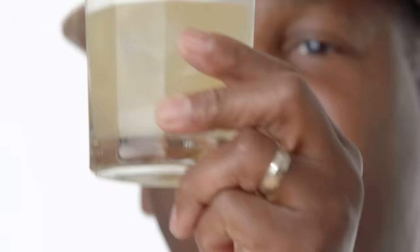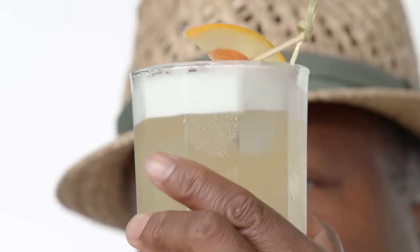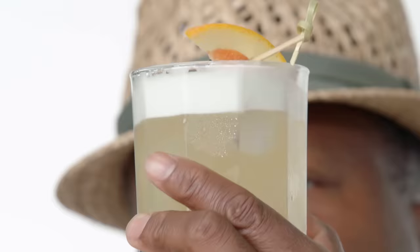Classic presentation today. You see the egg white, the froth — that foaminess is right on the top. It sort of becomes the first thing in your mouth, and then the drink comes behind it, so it all works together.